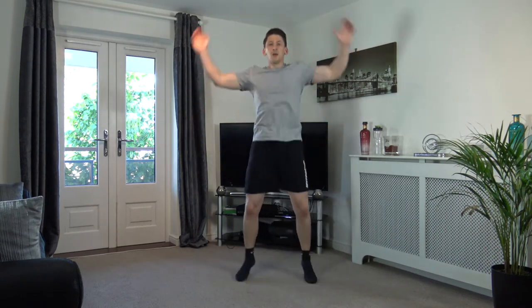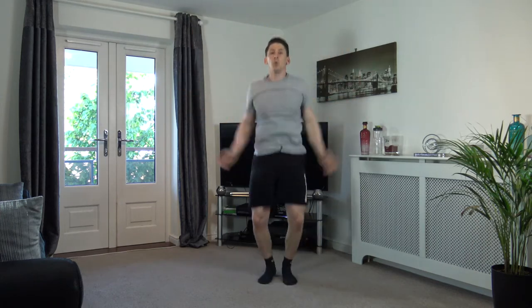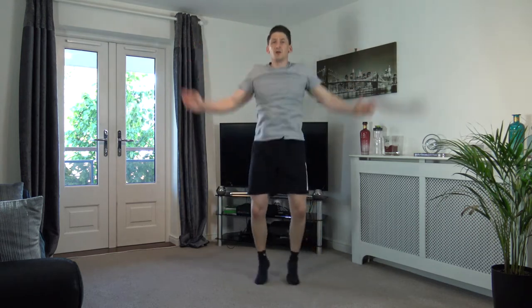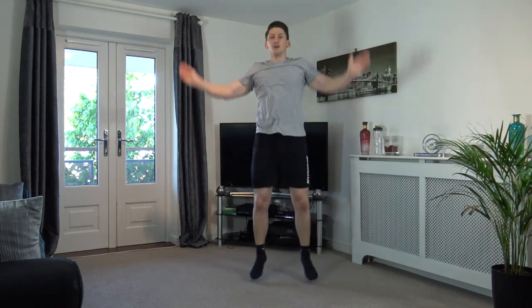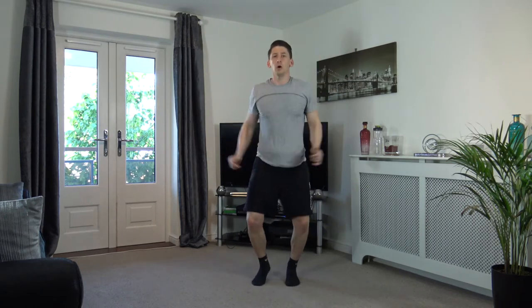Keep that going. We're going to raise the heart rate in three, two, one — increase that speed, guys! Come on, go faster. Hold it there: five, four, three, two, one.